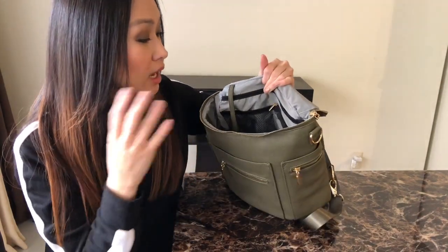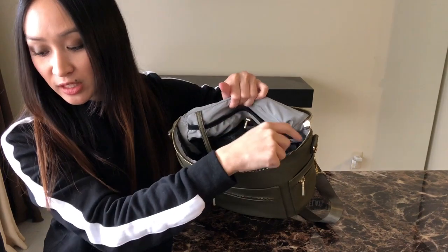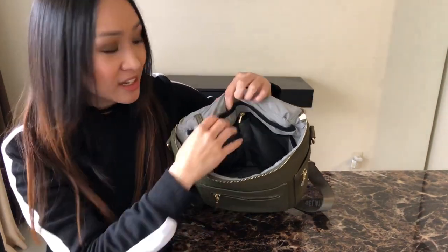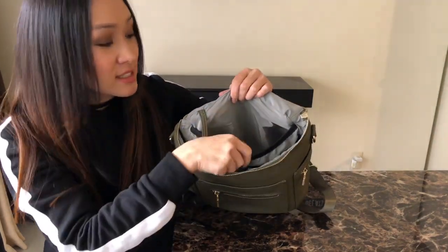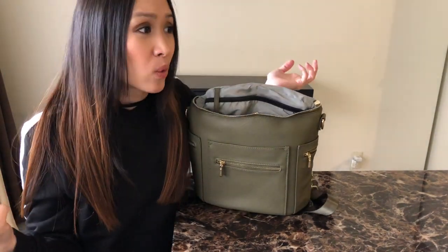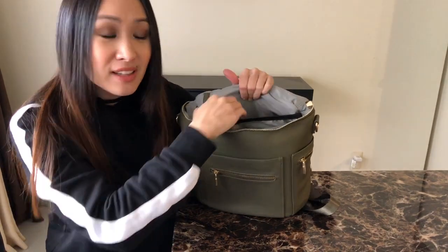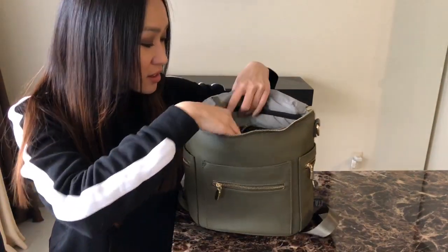The inside is the same layout as the first version, but the only thing different now is you have this large elastic slip pocket — extra storage inside of the bag, and it's so nice and spacious. When I saw that I thought, this could hold your iPad, all of your diaper needs, or books. I really like this large pocket.